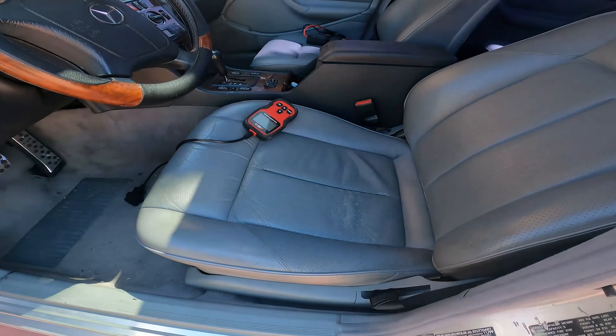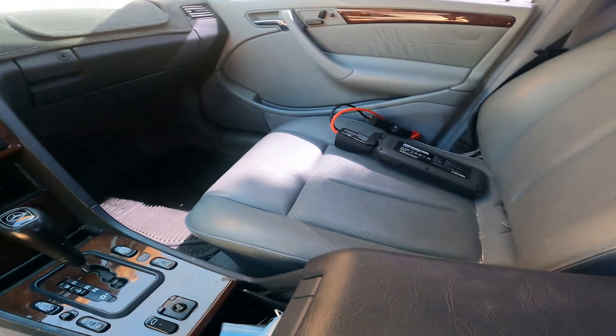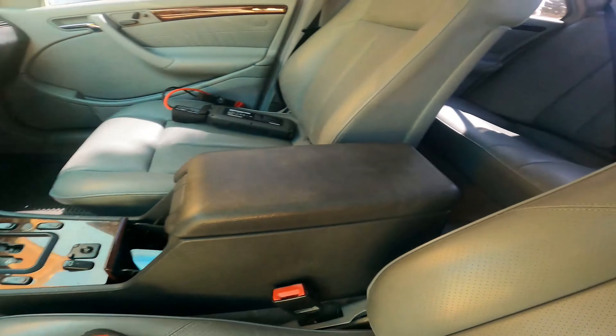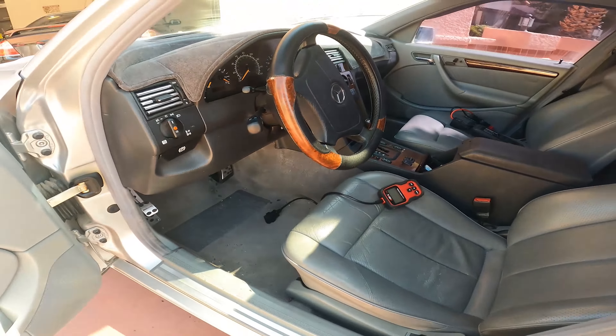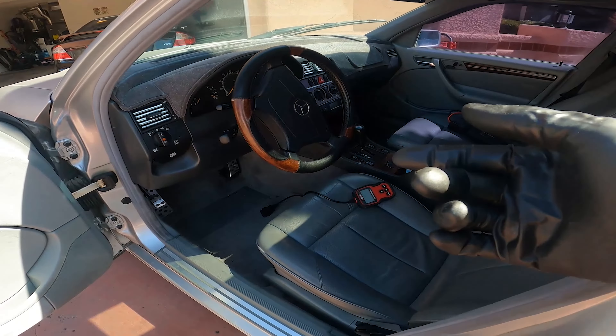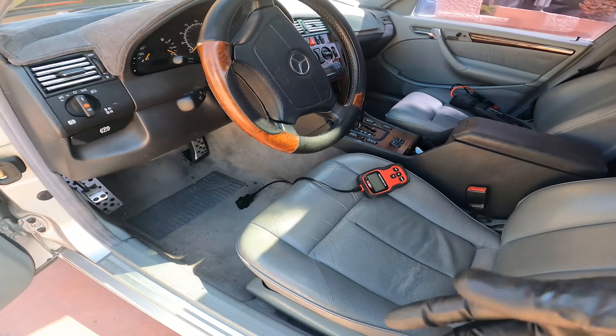Saw it listed, knew I had to go get it. Super clean interior - that's my jump pack. Super clean back seats. But yeah, the transmission won't shift out of first and second gear, so that's what I'm about to fix next. It seems to be a common problem with the conductor plate inside the transmission, so we'll get to that - I'll have a whole video on it.